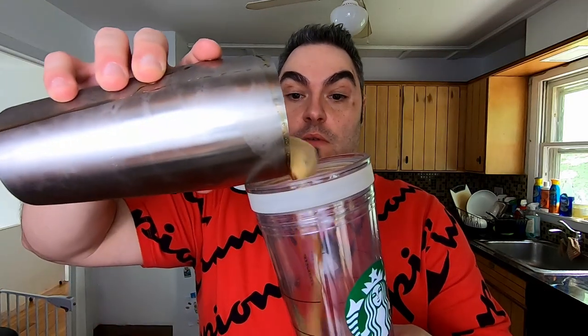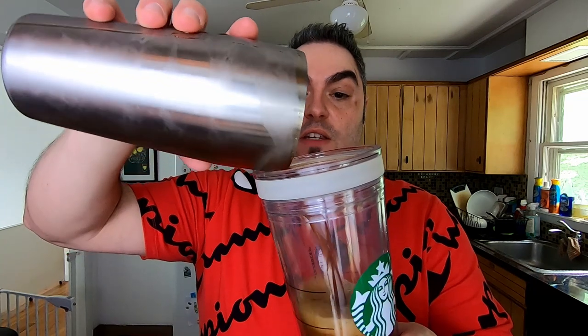It's not a very long shake either. When you're ready to serve, get a Starbucks cup or whatever you have in the house. Now you could strain the ice and put it over fresh ice, but I like to just reuse the same ice. So you just pour — you can see there's that nice foam on top.